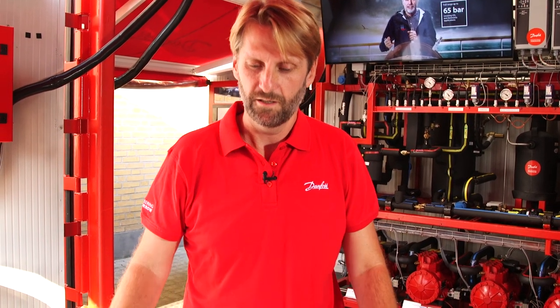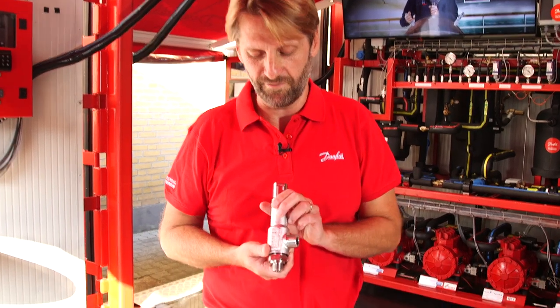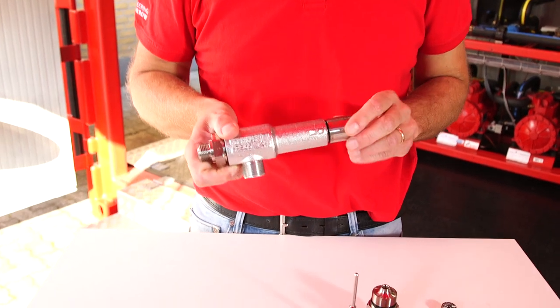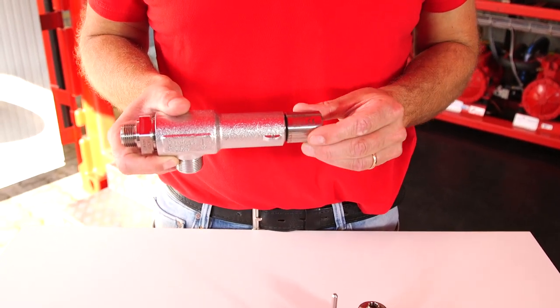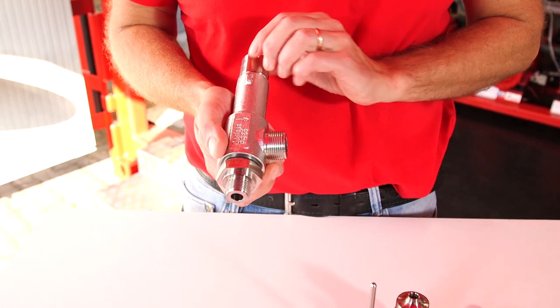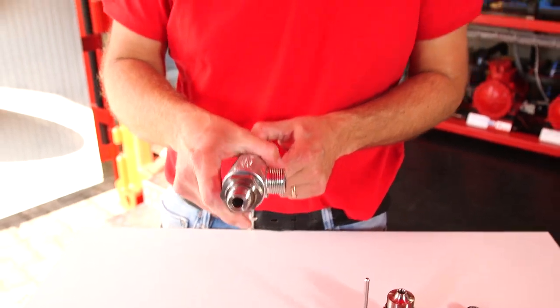If you want, you can also have the product certified by TÜV — not only the product design, but also the pressure setting of the valve, which is verified by TÜV. At the same time, they check that all materials fulfill the requirements for a pressure-bearing product.